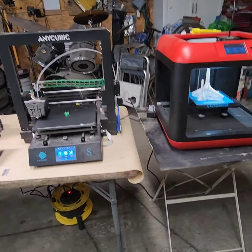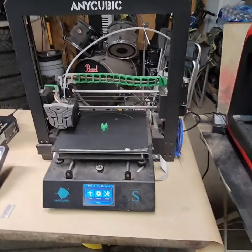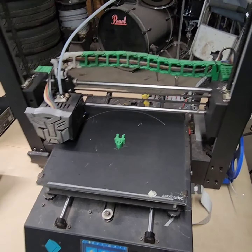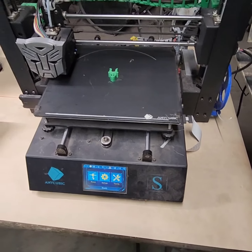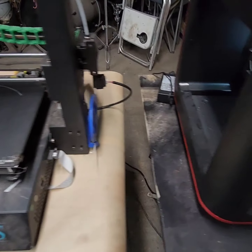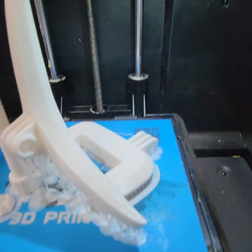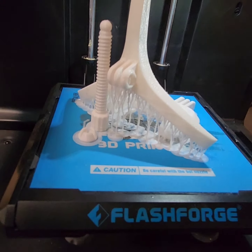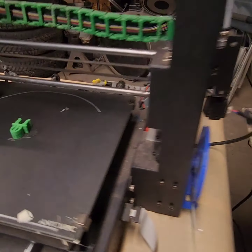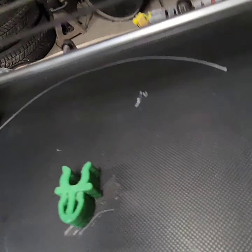Alright YouTube, we have a range of 3D printers here for a quick review. This one is an Anycubic Mega S — this is my first printer. It does a job but it's getting old and outdated. This other one is really really good, and as you can see the detail of this printing — this setup, this printer would struggle to do that. But this is how it prints — it's not too bad.